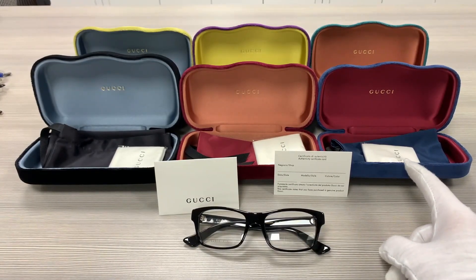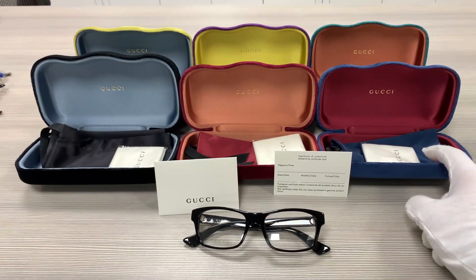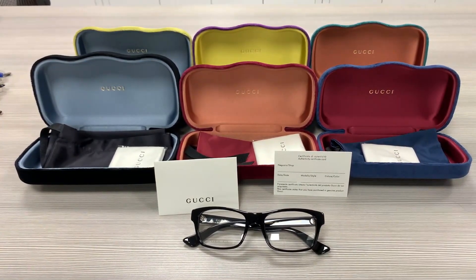Up here we have the velvet Gucci cases — the colors may vary with purchases — as well as a pouch to put your glasses in, a microfiber cleaning cloth, and an authenticity card.